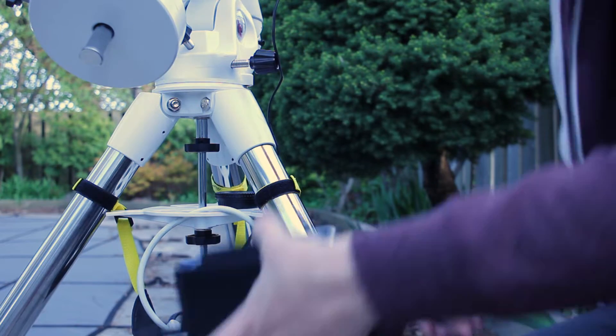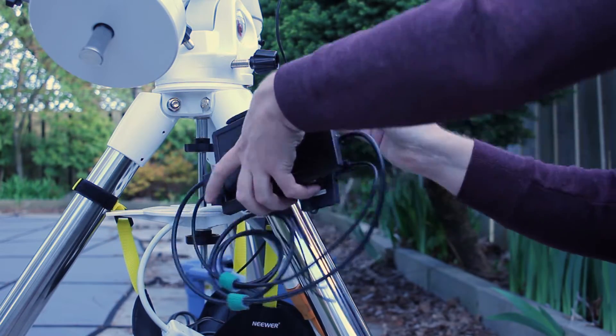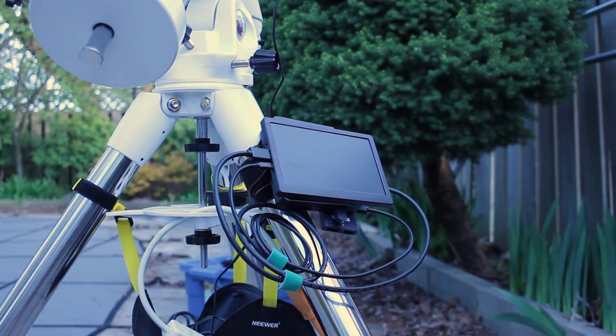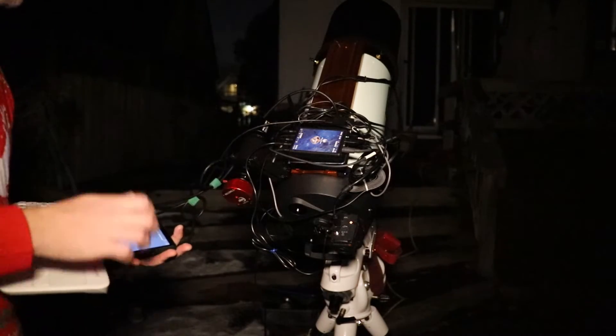Lastly I have TeamViewer installed, which is free software that allows you to stream one desktop to another. So I'm able to stream my acquisition PC to my PC inside, and I'm also able to use mouse and keyboard controls so I can stay comfy inside while controlling my mount that is outside. When I first started doing astrophotography with my 6SE telescope and before I installed TeamViewer, I was using a 7-inch display to control my mount. I still use this method if I don't have internet or I'm troubleshooting something on the mount when I'm outside, but having a display like this is a good alternative to have.